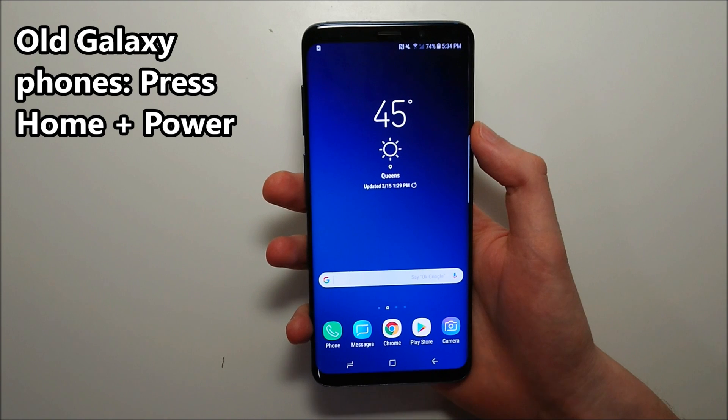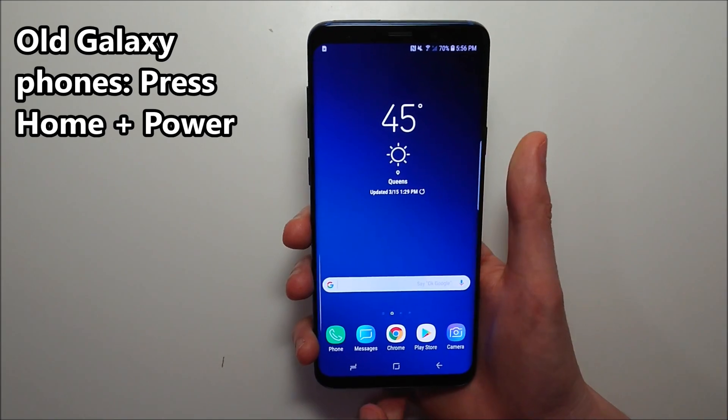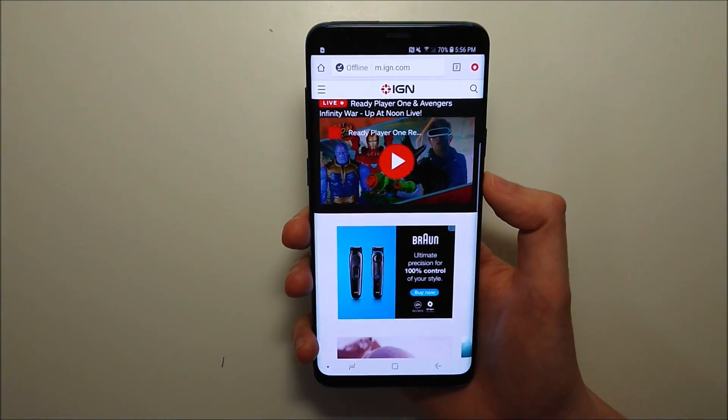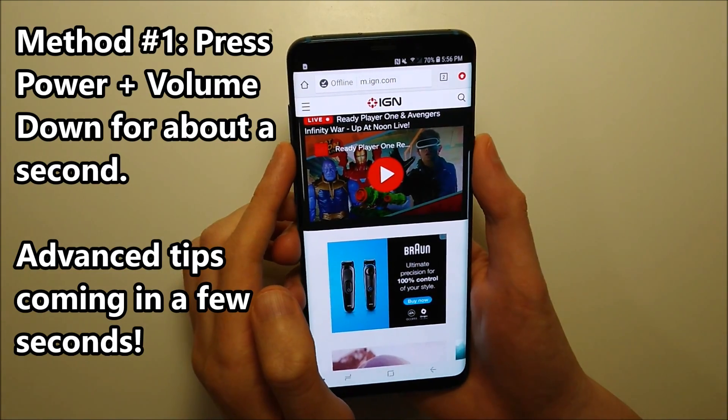Previously on Galaxy phones you had a physical home button right here, and on those phones you held down the home button and the power button at the same time. But on this one, what you do is hold down the power button right here and the volume down button right here, both for about a second.